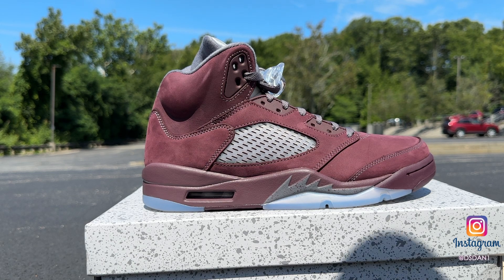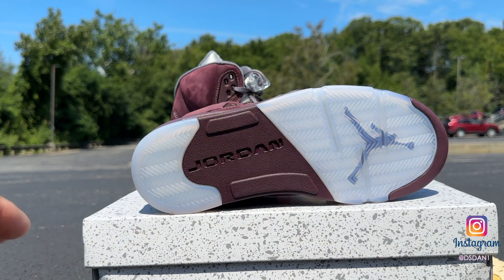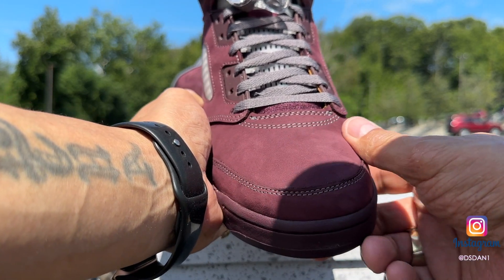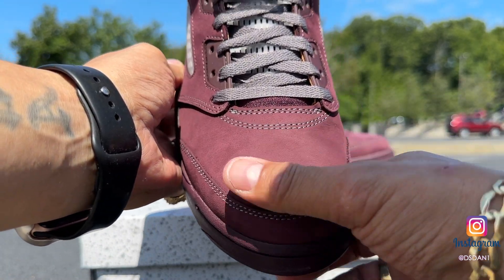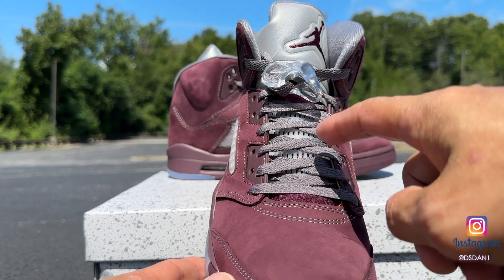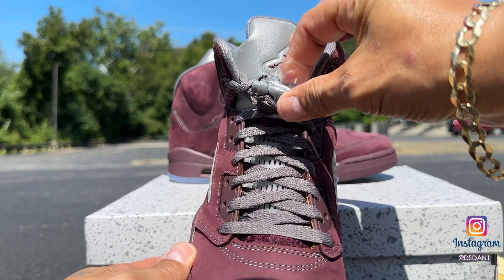Sorry for the noise in the background — I just want you guys to get a better look at these. Translucent outsole with the Jumpman, you got your burgundy in the bottom with the Jordan. Look at the toolbox. The material on here is very, very nice — this suede nubuck, whatever it is, feels like really good quality. You can see the brush strokes when I rub it. This comes with one set of laces — your gray laces on the shoe. It does have the lace lock right there, gray lace lock.